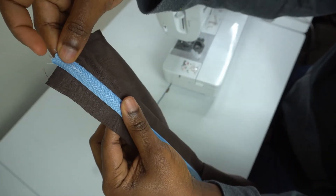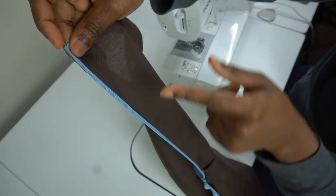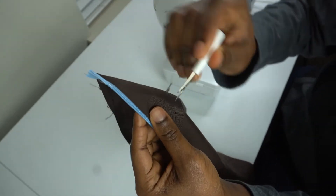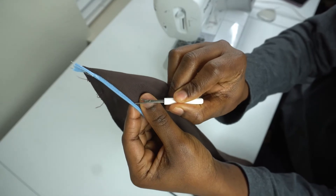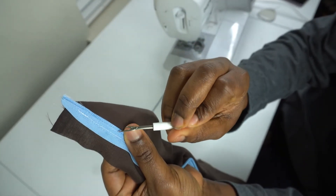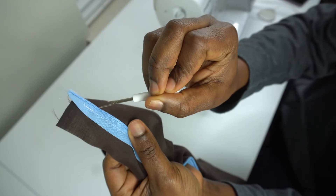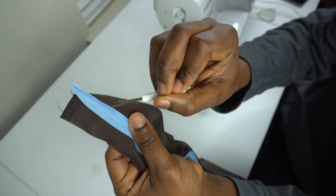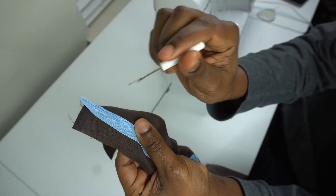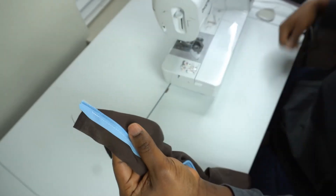We already made our first stitch — that is the white thread. If we flip this over you'll see that our zipper is still visible and we want it to be invisible. We want just this part showing. Now flip your fabric back and sew very close to the teeth right here. Make sure you don't sew on the teeth because if you do you'll ruin the zipper or it won't be able to zip up — sew gently and very close to the teeth of the zipper.